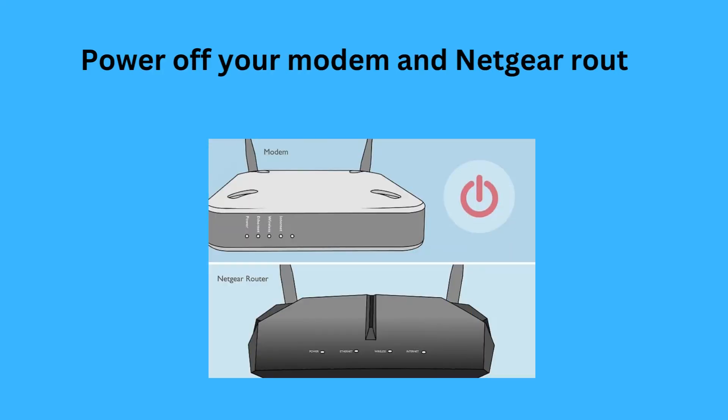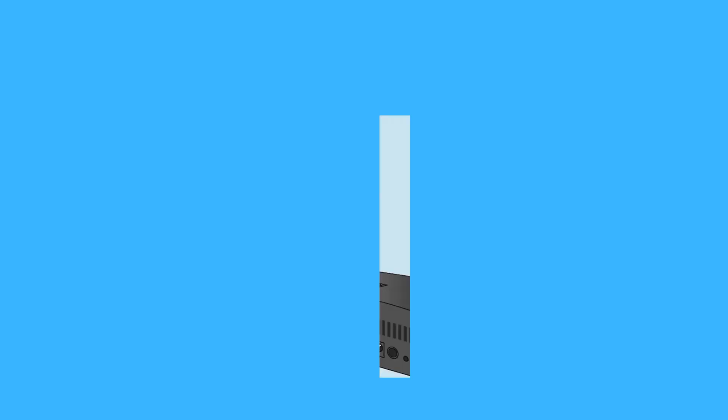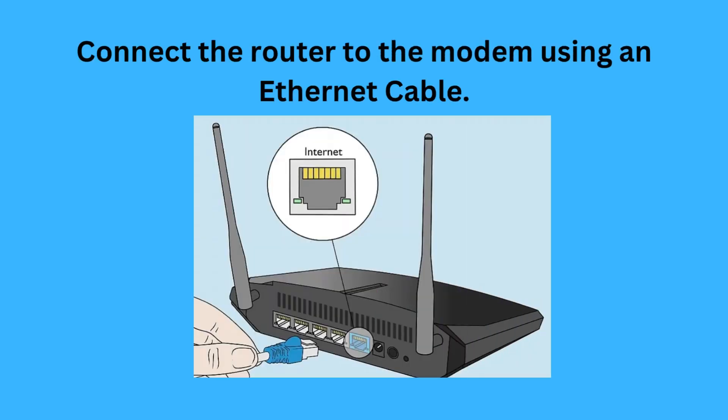First, power off your modem and your Netgear router. Then, connect the router to the modem using an ethernet cable.